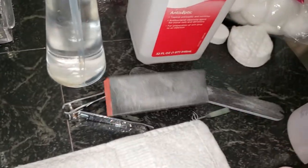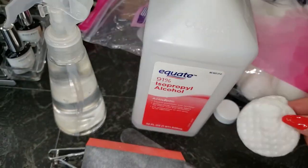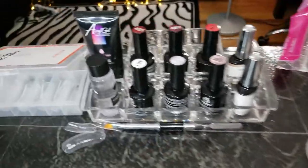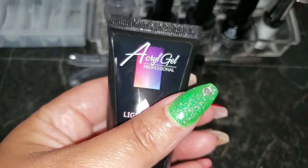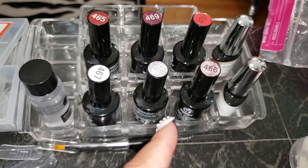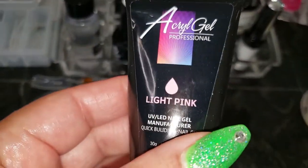I have my cotton balls and some cotton rounds because I'm actually going to do some gel polish. Today I'm going to do something different on my fingers — right now I just have on poly gel. This is the color I'm rocking, which actually came from this particular nail polish set — the holiday set by Beetles.